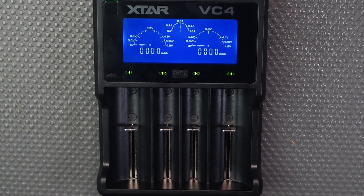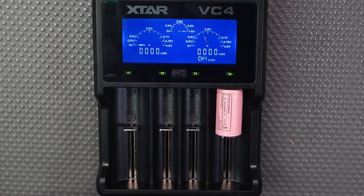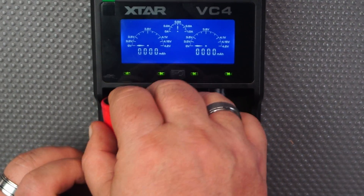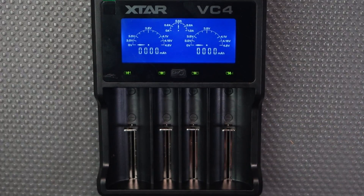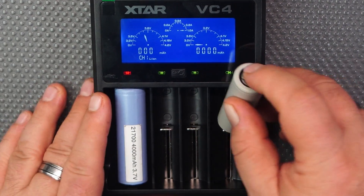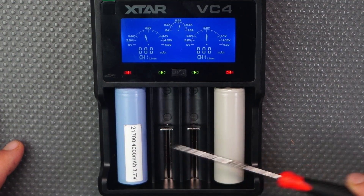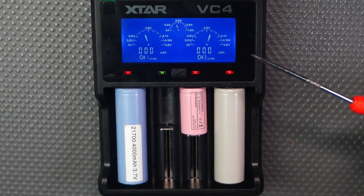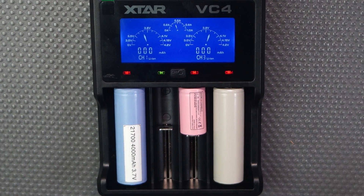Here's the 18350 I wanted to test. Let's put it in — and it charges, 1 amp all the way. The big D-cell is fully charged and charging at 1 amp. Now with two batteries in, it's dropped back a little. Adding the small one as well, it drops to 0.05 amps but it's still charging all your batteries. It would be nice to have indicators for all four slots, but I only ever charge one or two at a time so it's fine.